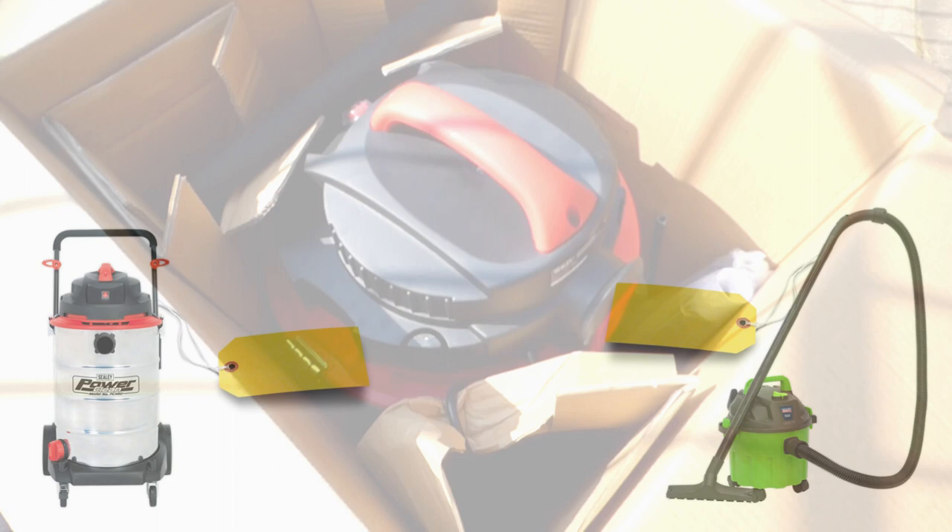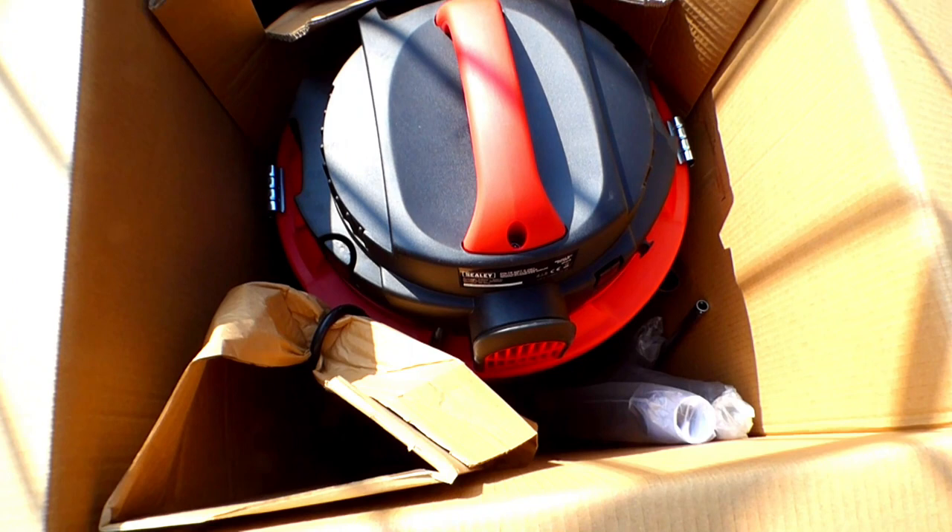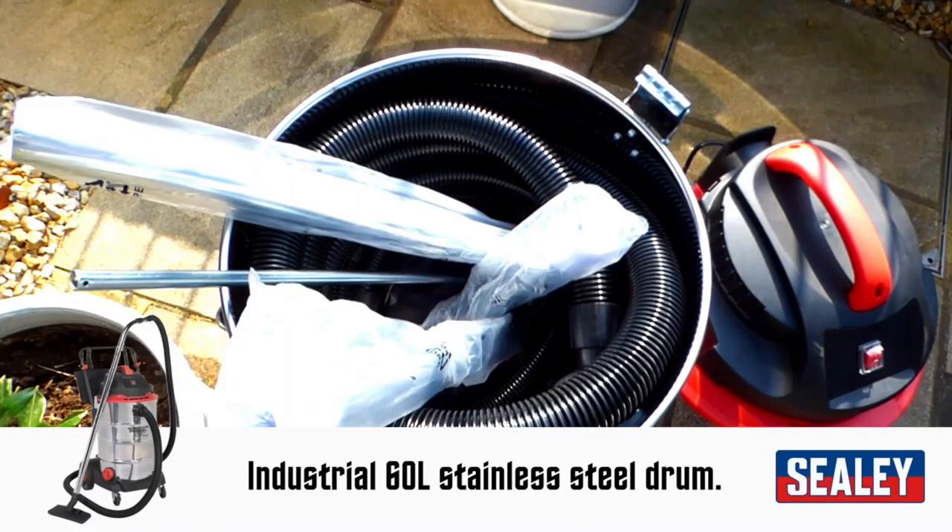The high-end model is big and I would say it would be most suited for larger gardens. It obviously has a 60 litre stainless steel drum and this wet and dry vacuum will hold a lot. It would be a perfect size if you were draining the rest of your inflatable hot tubs or pools.